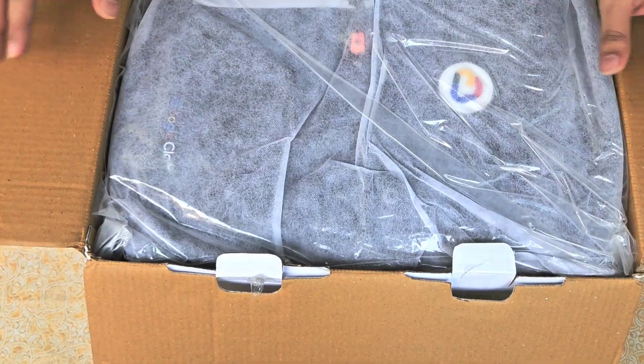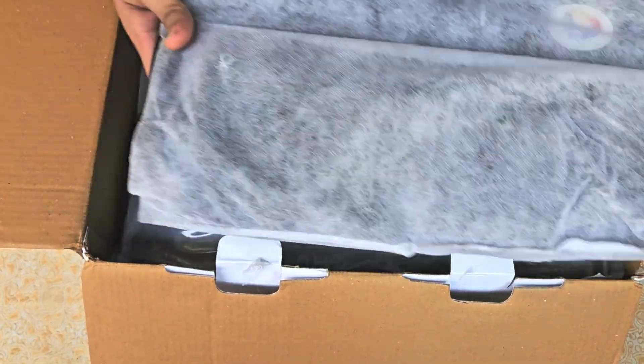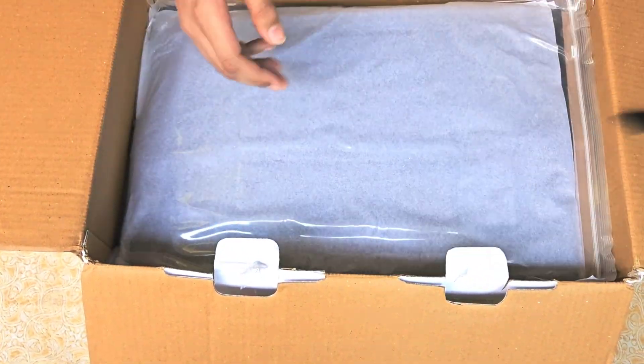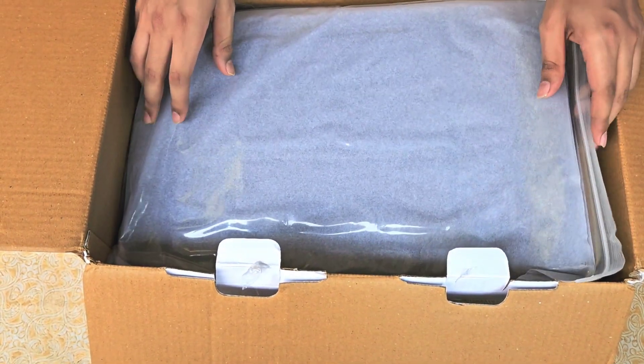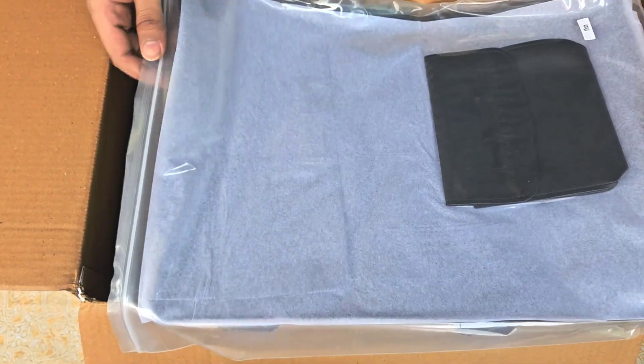Okay, so this is the first look that we get after opening the box. The first swag that we have is a Google Cloud Arcade backpack — it's a premium quality backpack along with all the accessories. A detailed video will be uploaded later.